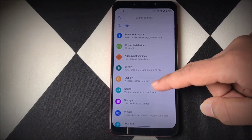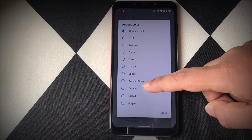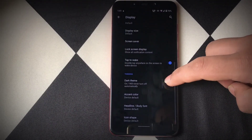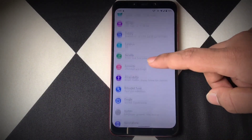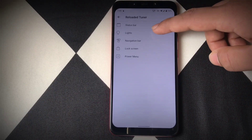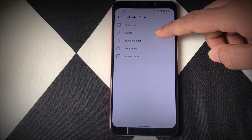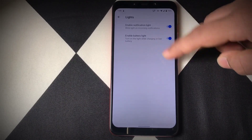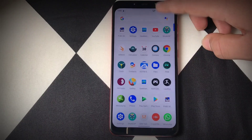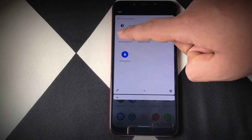Heading into the display options, there is a separate option for accent colors where you can set your preferred color, and there is also a dark theme mode available. Talking about the features, there is a separate option called Reloaded Tuner. There are not many customizations, but there are a few such as battery percentage, speed indicators, navigation bar, and more. There are no major customizations in this or previous versions, but Performance Mode is also added to the quick tile menu.